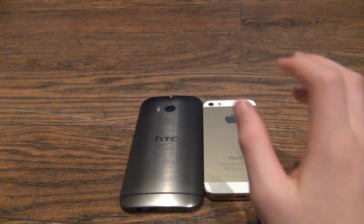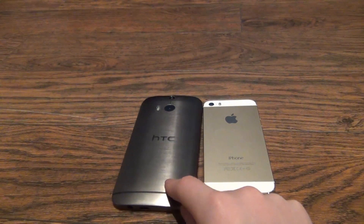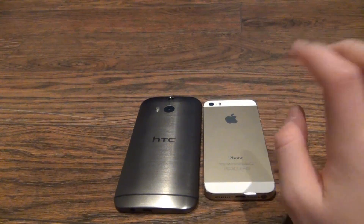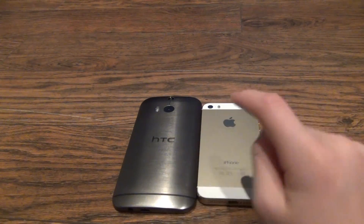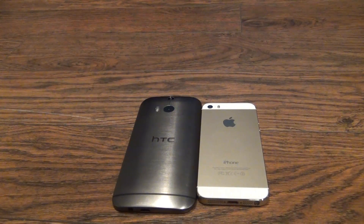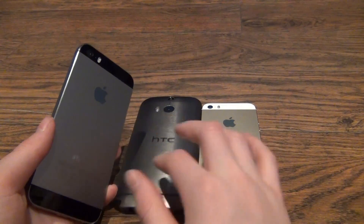To start off, this is the gunmetal gray version of the HTC One M8 with 32GB of storage and a 64GB microSD card on the side. The iPhone 5s just has 32GB of internal storage and has no microSD available. This is the gold champagne version of the iPhone 5s. The closest comparison to the HTC One M8 is the space gray iPhone 5s.